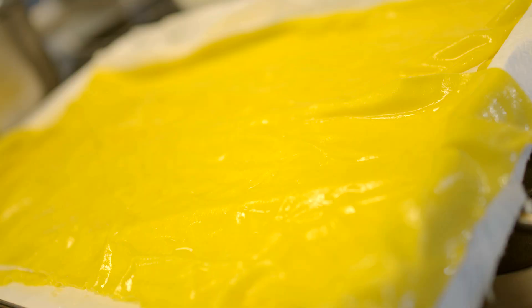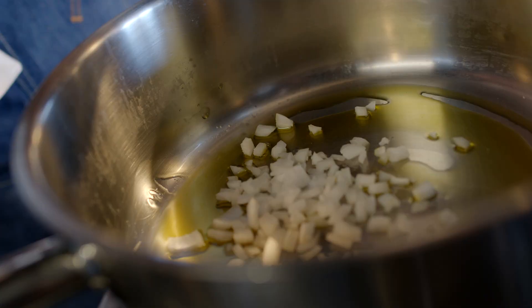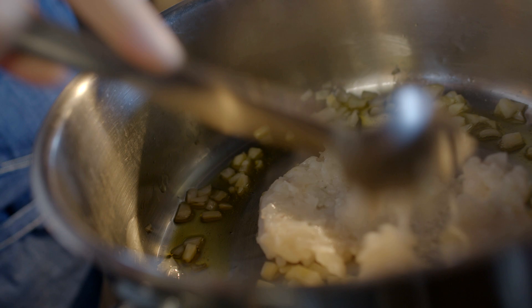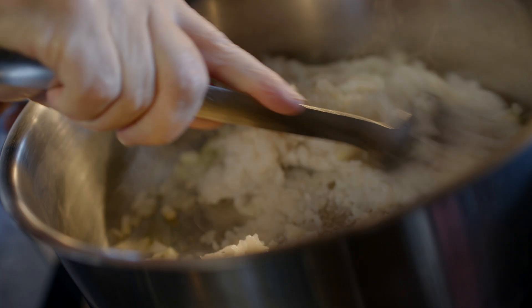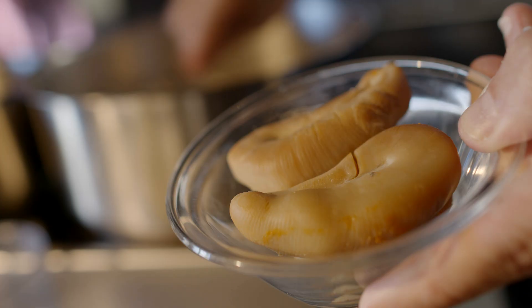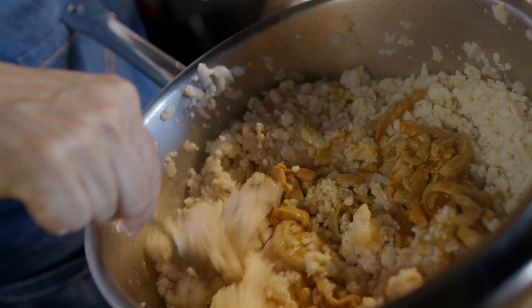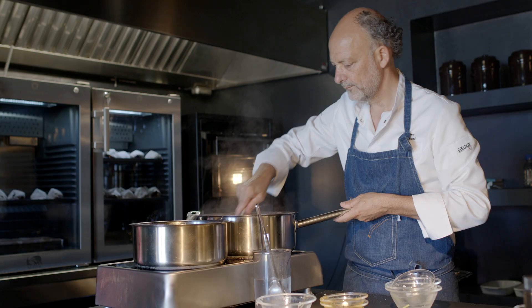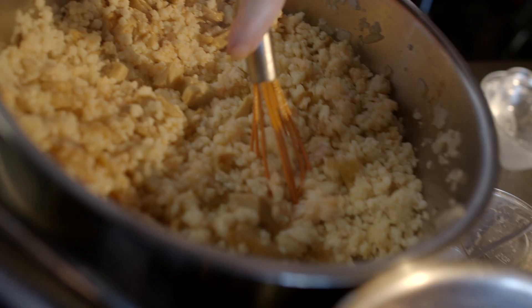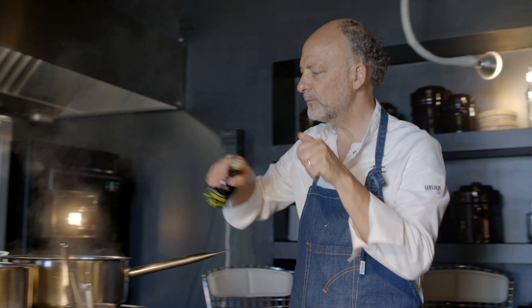Per il ragù ai frutti di mare parto con olio extravergine di oliva taggiasca, cipolla tritata. Faccio tostare le seppie che ho macinato: la seppia deve caramellare e emanare il suo caratteristico odore. Dopodiché aggiungo le mazzancolle, sempre macinate, le tette delle seppie e la trippa di coda di rospo. Faccio cuocere 10 minuti. La trippa della coda di rospo è ricca di collagene, quindi abbastanza viscosa e estremamente gustosa: donerà al ragù una marcia in più, abbinandosi bene alla dolcezza delle mazzancolle e delle seppie.